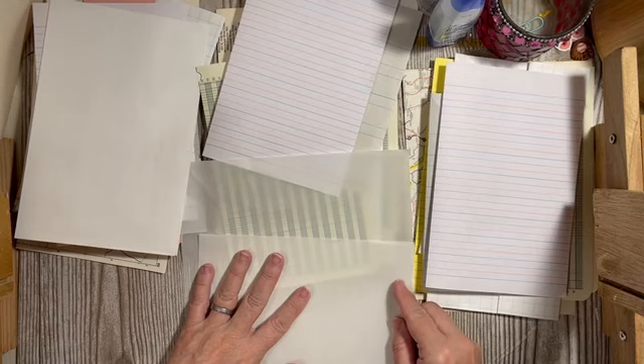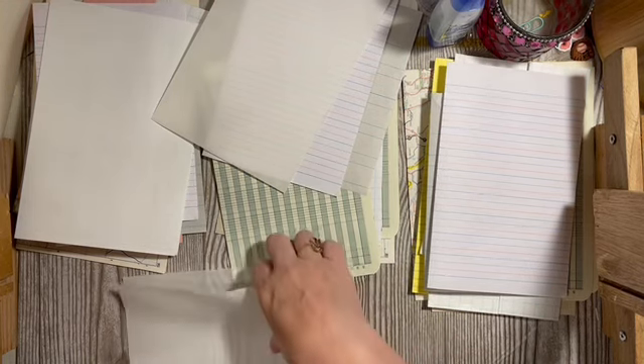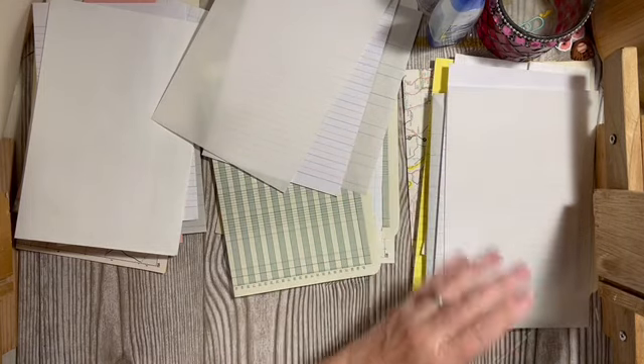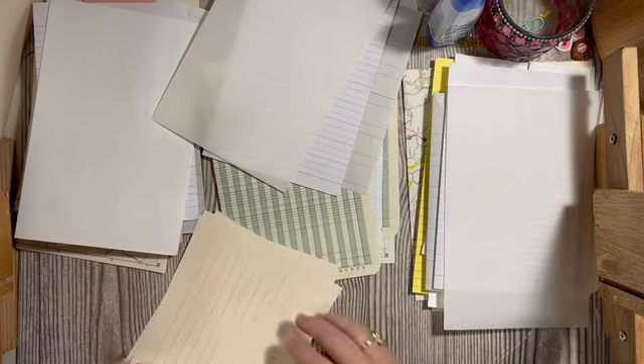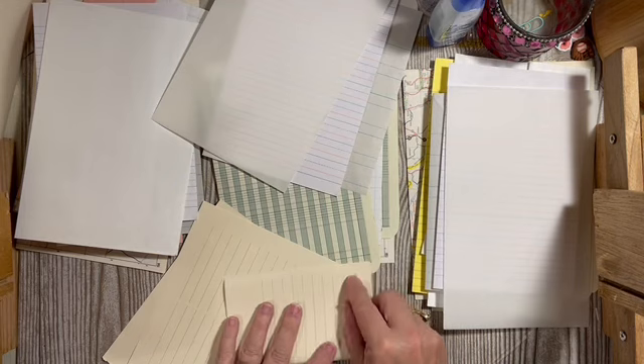I like different textures. I'm going to go through the wallpaper books and see if I can find wallpaper that would be appropriate. Next we have our guest book pages — we'll just fold those over.